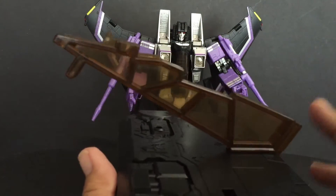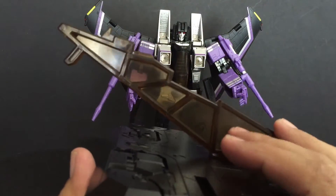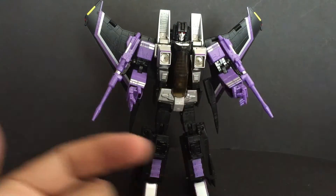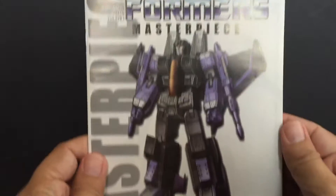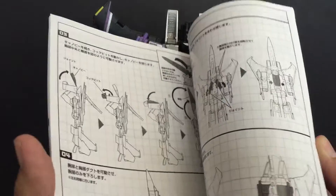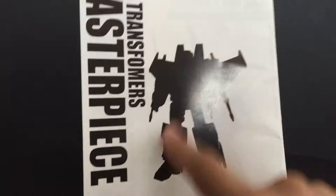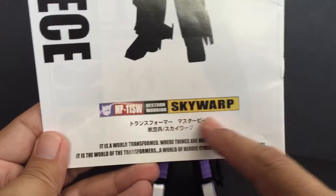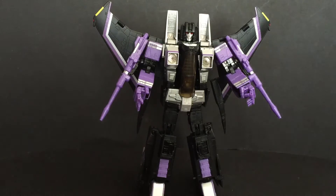The difference between the knockoff and the official is this flight stand is clear — a clear white type plastic — and the official is, of course, a darkened plastic. He also comes with a nice instruction booklet. And just like the masterpiece, pretty close to everything. Shows you how to transform, except it doesn't have all the different versions of Skywarp on the back. But they even say MP11 SW Destron Warrior Skywarp — they are not balking at the fact that this is basically Skywarp.